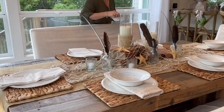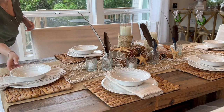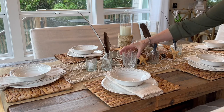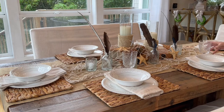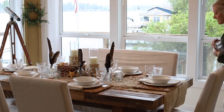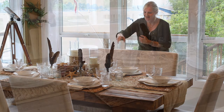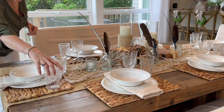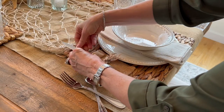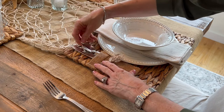I absolutely love this tablescape. I've used lots of natural elements here. I've used a burlap table runner, fishing net, and I've used my woven grass placemats. I've also made these super cute little silverware pouches out of burlap as well.